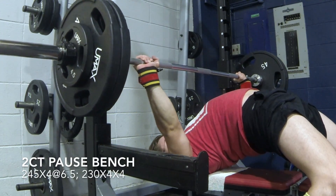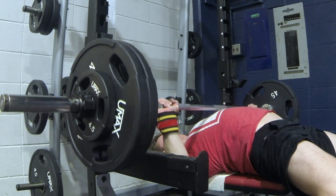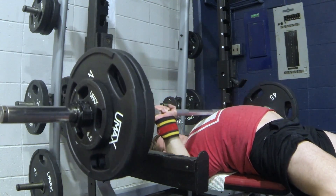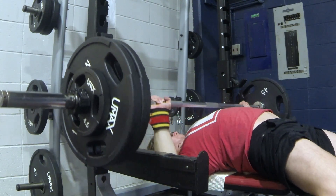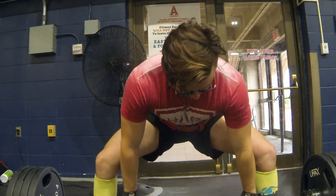Here's my two-count pause bench. I was happy with these. My arch is still feeling weird this week, but the week that I'm in now — 9 weeks out — it actually feels really good.